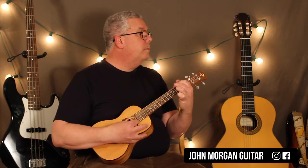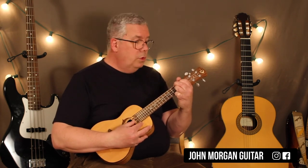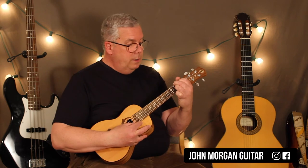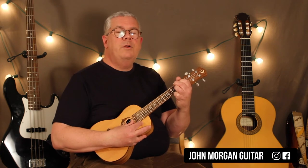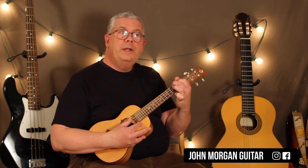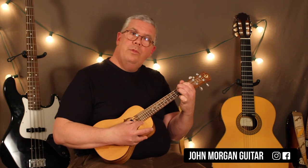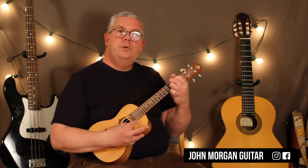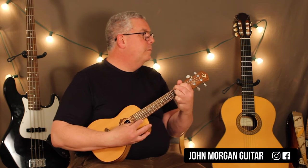And here's how I'm doing that: second string 2, open, third string 1. I do it twice. So second string 2, open, third string 1 — and then second string 2, open, third string 1 — and then back to the second string 2 at the end. It's easier to play than say.